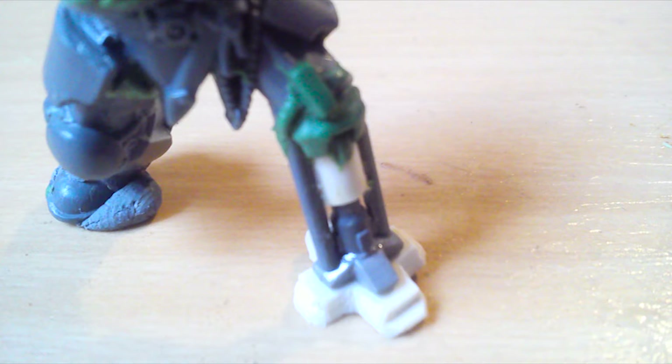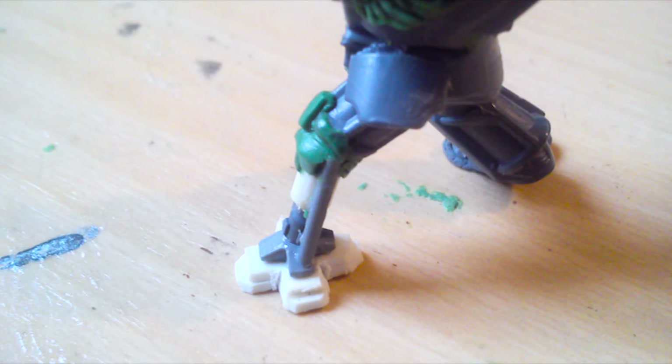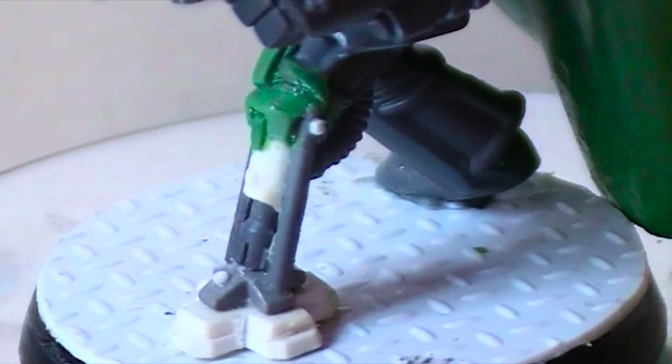Then I went in and green stuffed some technical parts around the knee. On the rear part I just pushed some lines into the green stuff to make it look like the other Terminator leg. Later I attached some bolts and a little piece of pipe on the backside.